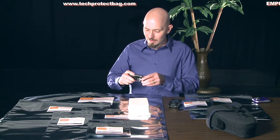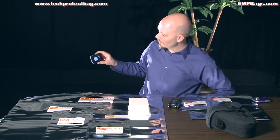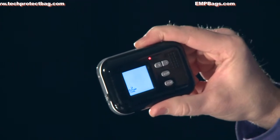And let's check this thing out. Got some interesting designs now etched into the LED screen. And we have a non-functioning camera.